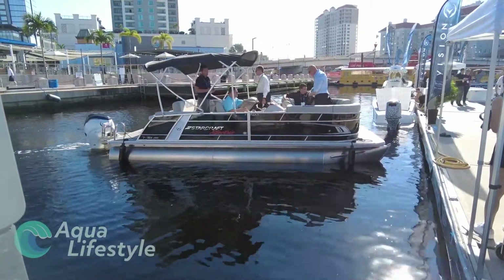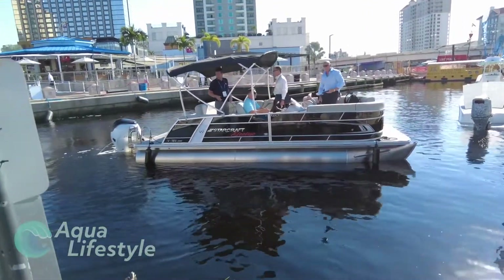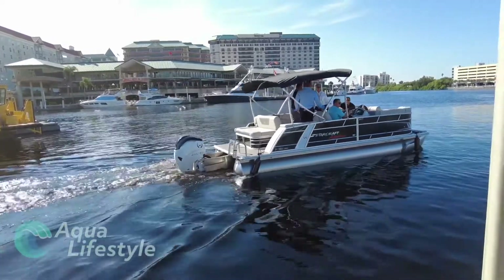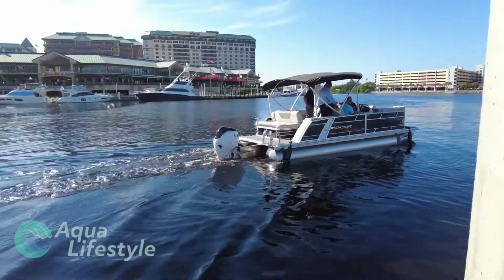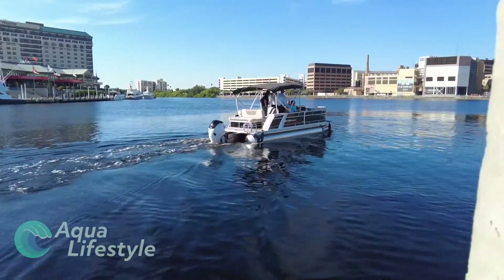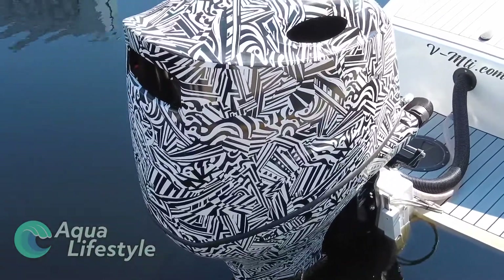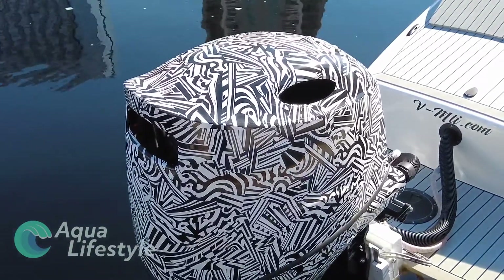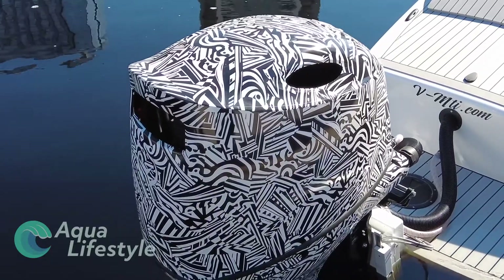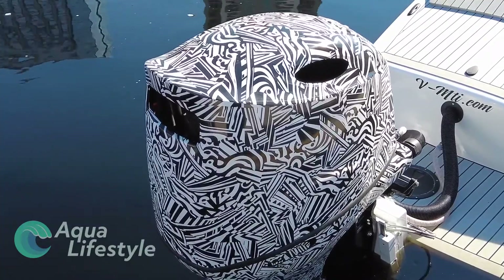As you can see, they were testing and demoing a pontoon boat to some boat builders out here at the show. On the Starcraft they tested at the show, they got a maximum speed of 32 miles per hour. On their Bruce 22 — this boat here — they were able to get 49 miles per hour as a top speed, and a cruising speed of three to four hours at about 22 miles per hour on this particular boat. So that'll give you an idea of range and performance.